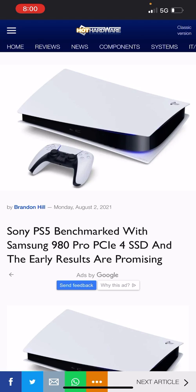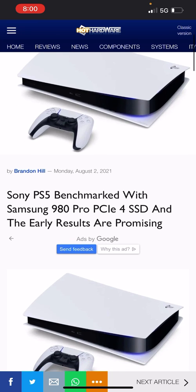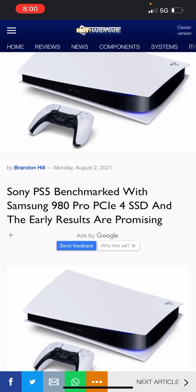This article is different from the rest I've aired this week. A tester who has the Samsung 980 Pro — which I wanted to buy but didn't get a chance to, so I went with the Western Digital 850 instead — came back saying the Sony PS5 was benchmarked with the Samsung 980 Pro PCIe 4.0 SSD, and the results are promising. Let's dive into this.